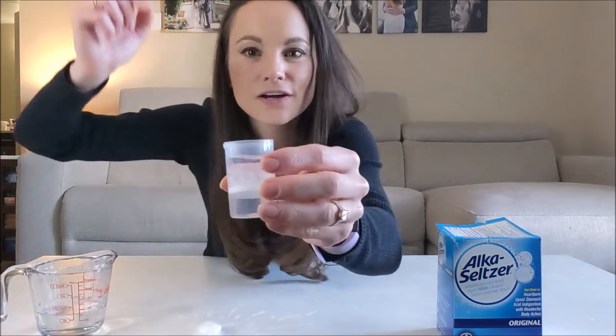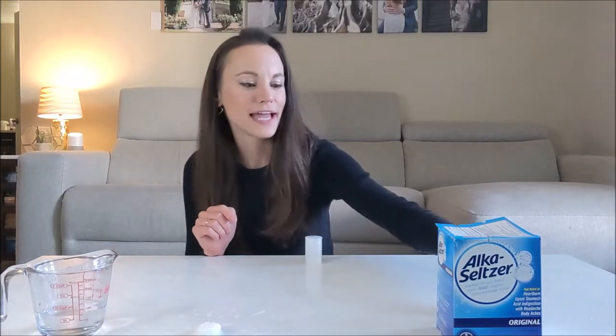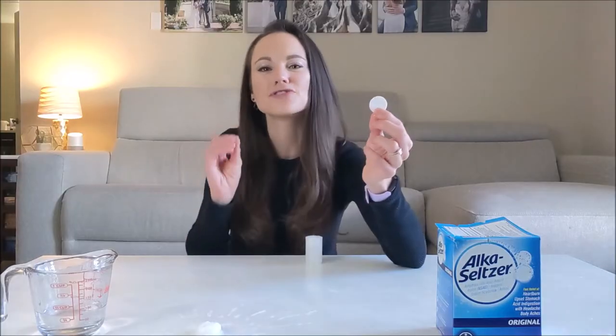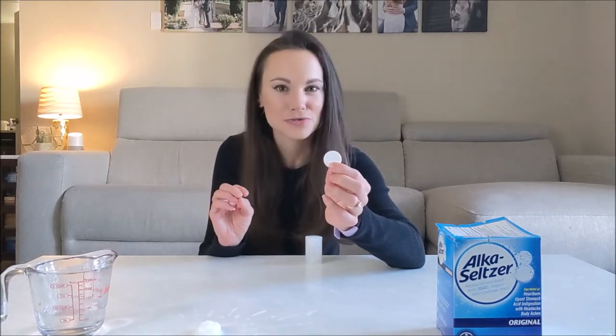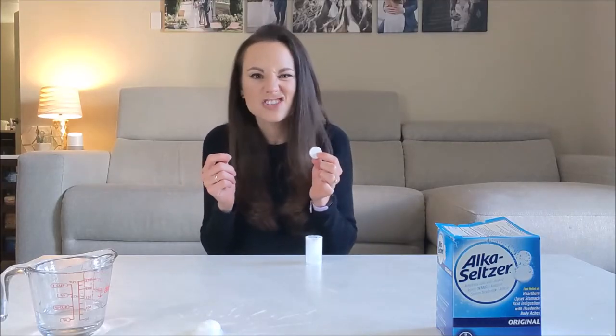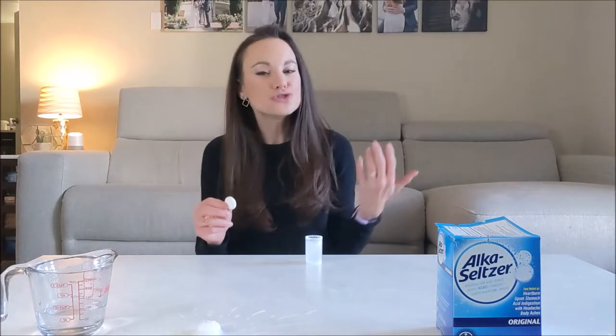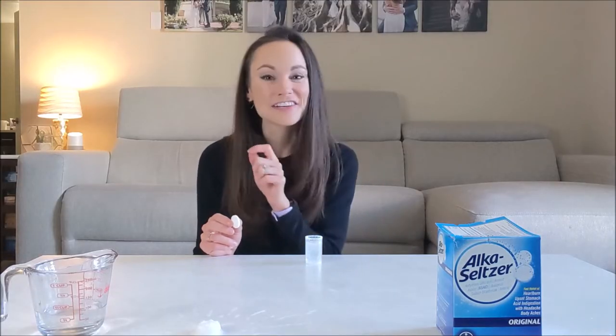First, let's talk about why Alka-Seltzer tablets fizz when they're added to water. It's pretty simple, actually. Alka-Seltzer tablets are made out of sodium bicarbonate, or baking soda, in the dry form of citric acid, which is the main ingredient in lemon juice. But because they're in a solid form in this tablet, those molecules aren't mixing together — they're kind of just staying in place. When you do mix them together, we kickstart an acid-base reaction that creates water and sodium citrate, a type of salt,